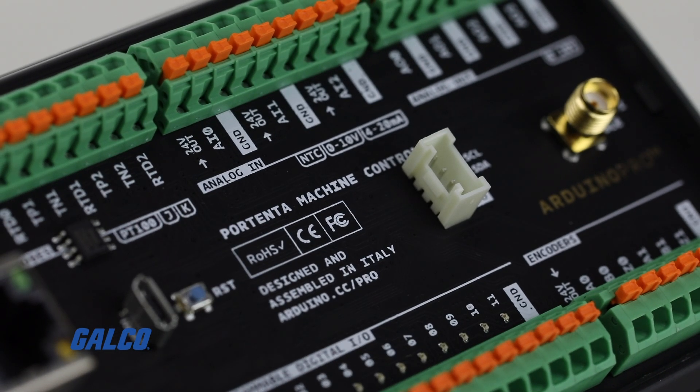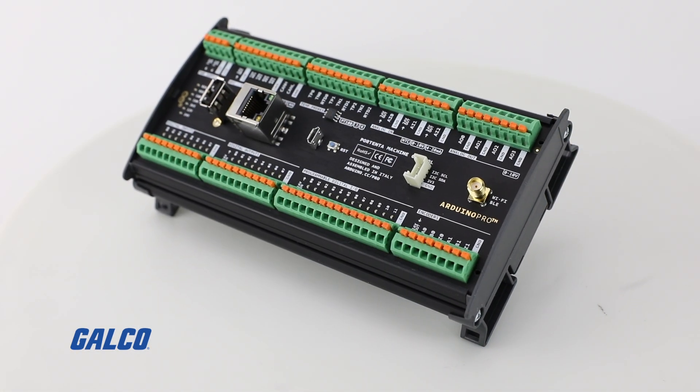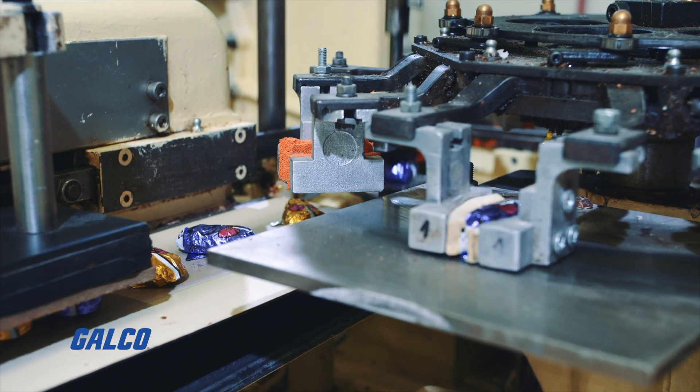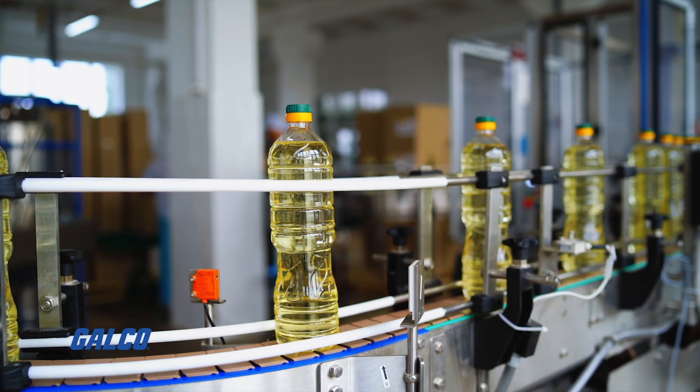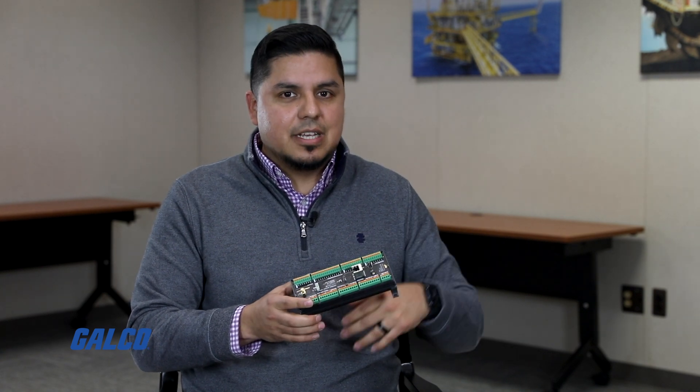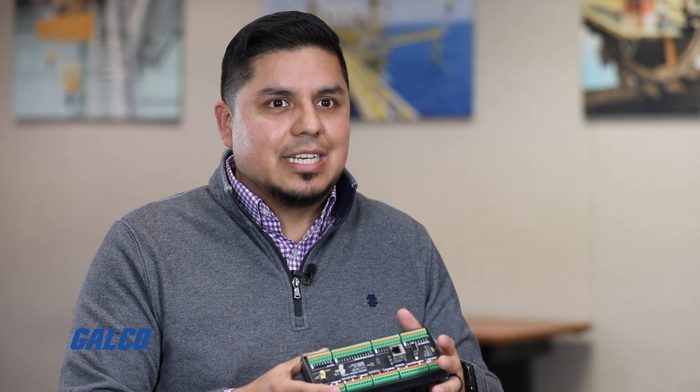It gives you a lot of efficiency to be competitive and also very reliable with your project or with your machinery that you are monitoring. You can actually run this as a soft PLC with the opportunity to do shared variables and also use a C++ interface with the shared variables in the PLC IDE,